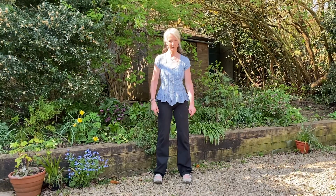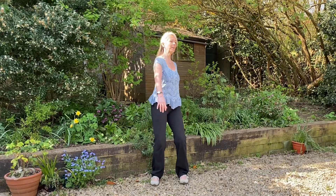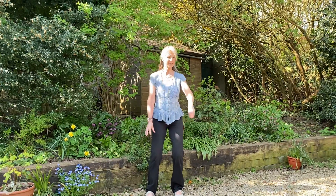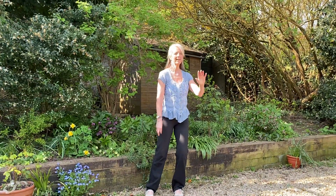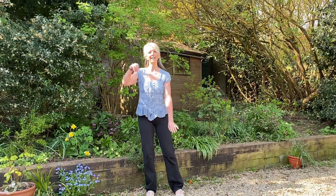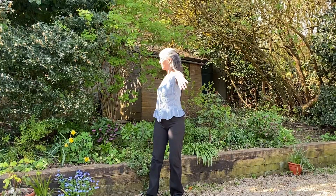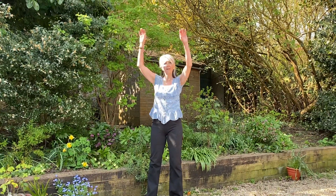So here we go. Feet shoulder width and as we're breathing in we're turning the body, bringing the arms up to the top and then breathing out down the centre. Fingers together with the thumb lifting one hand, fingers together with the thumb lifting the other hand and again turning the body, breathing into the top, breathing out down the centre.